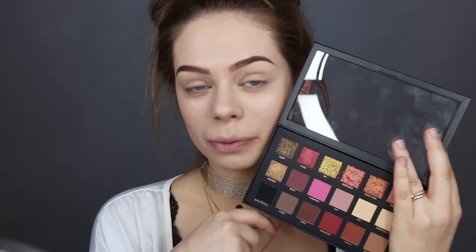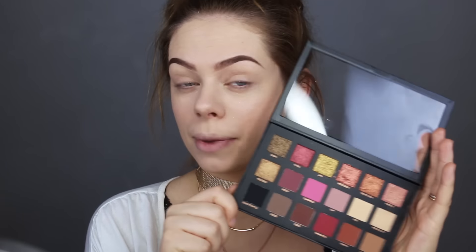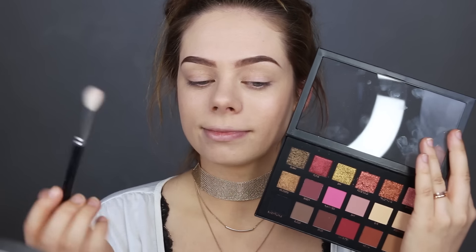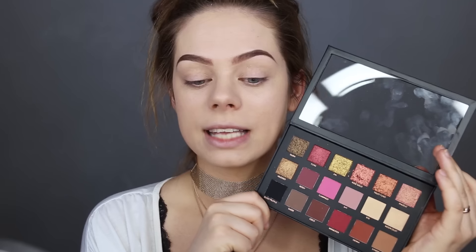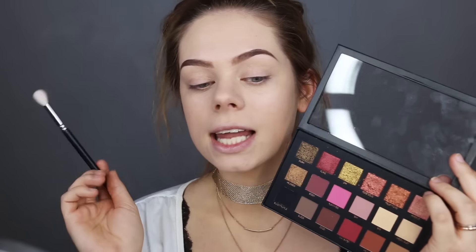I'm gonna use this beautiful palette right here — the Huda Beauty Rose Gold palette. I am obsessed with the colors. It's so warm and exactly my type of colors. It's very similar to the Modern Renaissance palette from Anastasia, which is my absolute favorite. This is the first time I'm using this palette so I'm really excited to see how they work and how they blend.